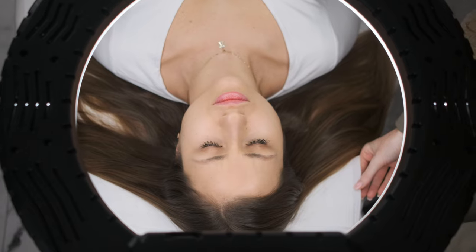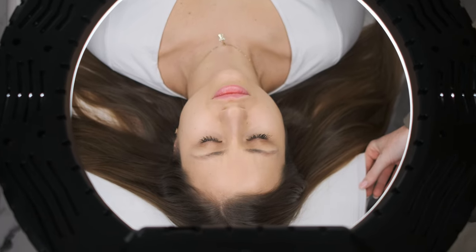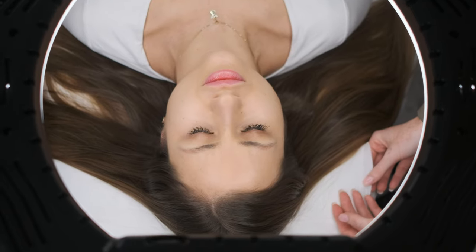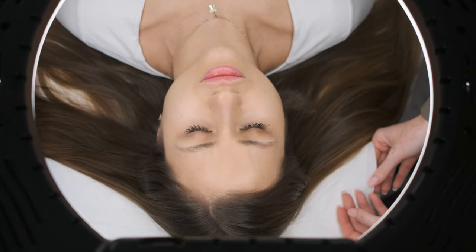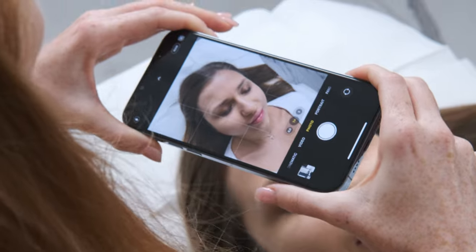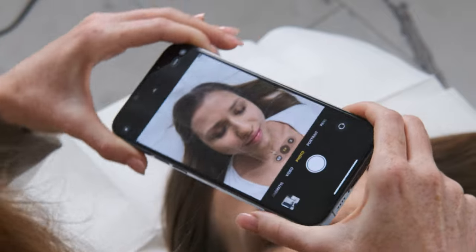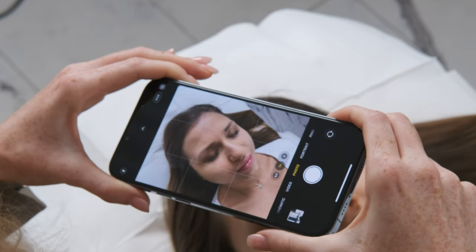Another very important thing in order to take a beautiful picture is to have a very nice and clean background. I recommend a white background for your client. When I start with the photos before the procedure, I always try to look for the perfect angle of my client.